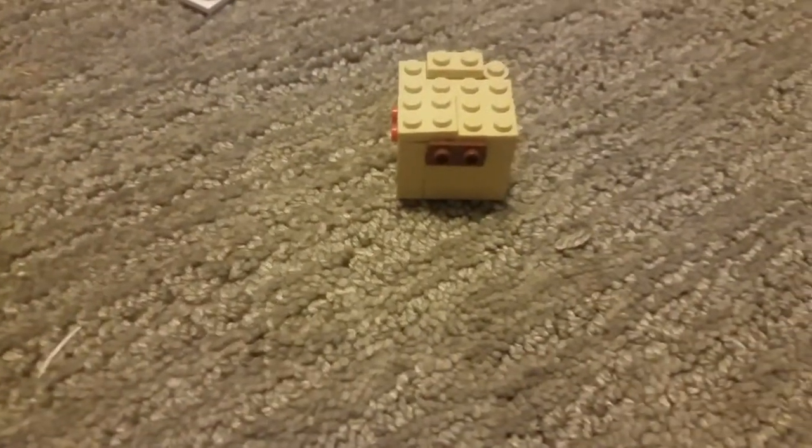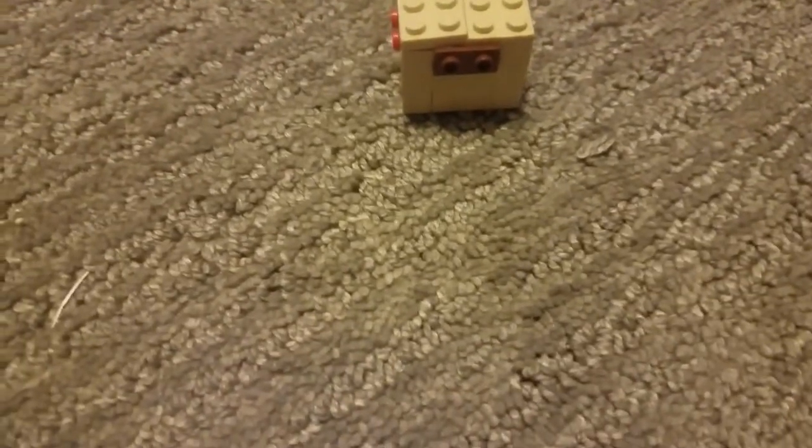So we have this cube. Now for the eye and the arms, these are the pieces you need for the Elder Guardian — a one-by-one connected piece that only has one stud. Put it on.